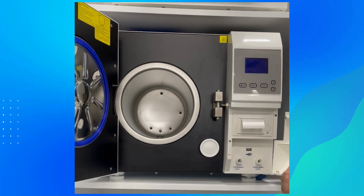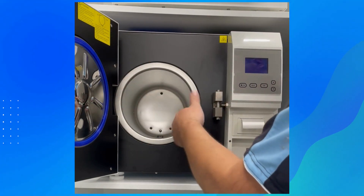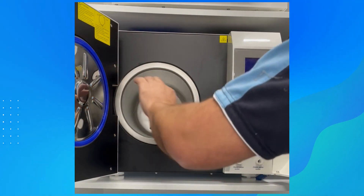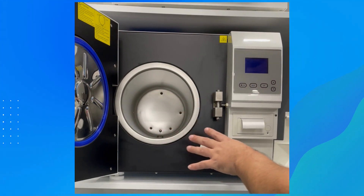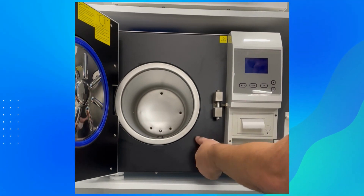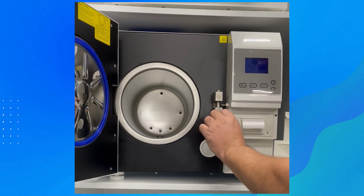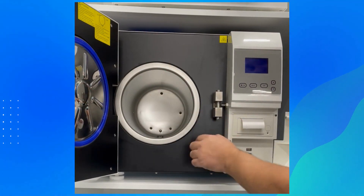Another part of maintenance, once a week or fortnight, is if you see any residue inside the chamber, get a damp cloth and wipe the inside and the door seal and around the sides. This allows the door seal to seat correctly and prevents vacuum leaks. Also, depending on your location, every three to six months change the bacterial filter — if it turns black, it needs changing immediately, as a dirty filter will affect the machine's efficiency.